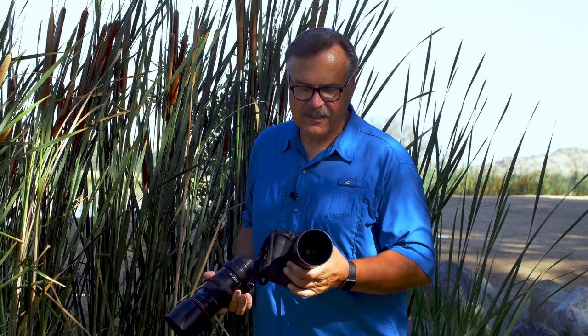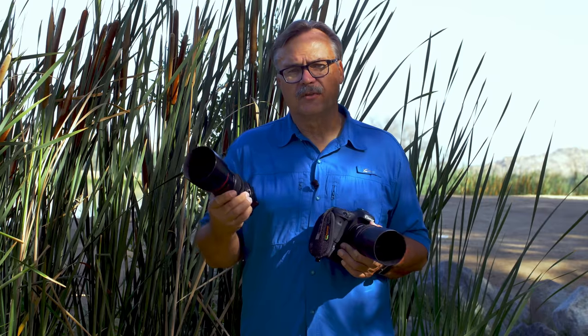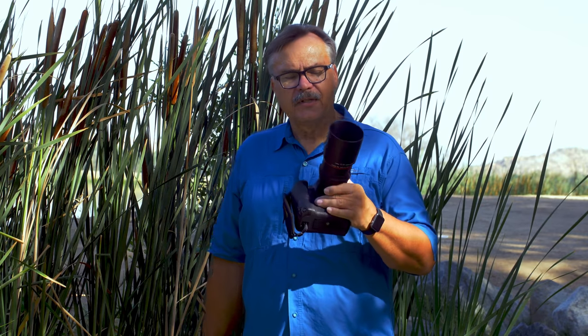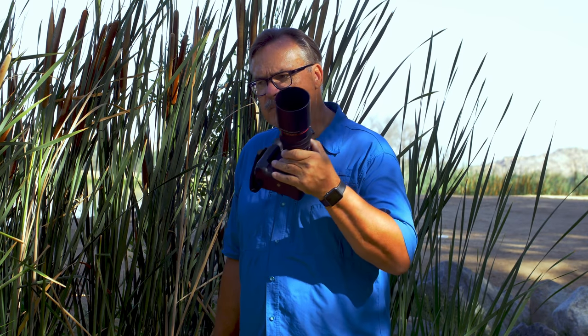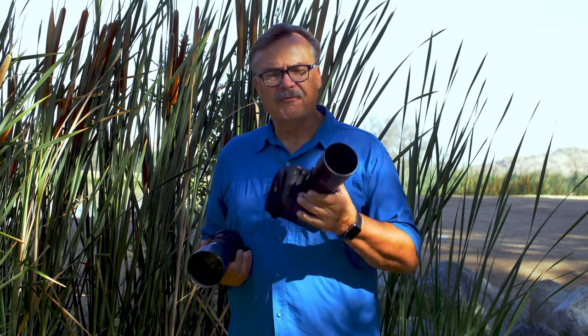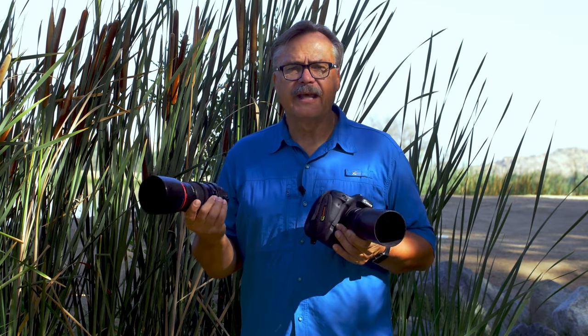Let's talk about working distance. I have two different lenses here: a 100mm macro and a 180mm macro. The difference is that the 180mm telephoto allows me to be further away from my subject — we have a dragonfly right there. With the 100mm I'm going to have to get much closer to the dragonfly. If I'm photographing flowers it doesn't matter, but if I'm shooting insects I'm probably better off using the longer lens.